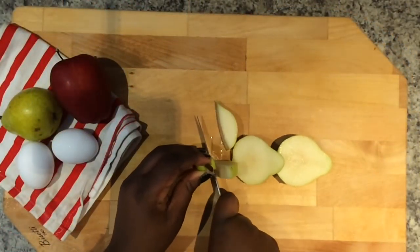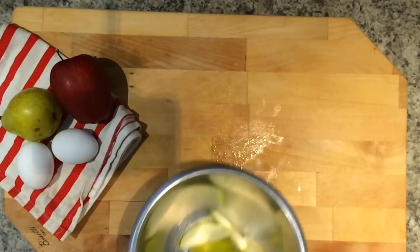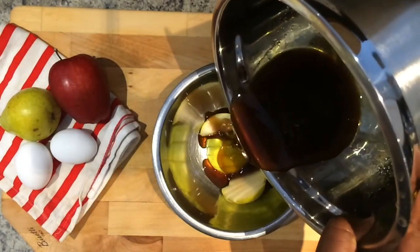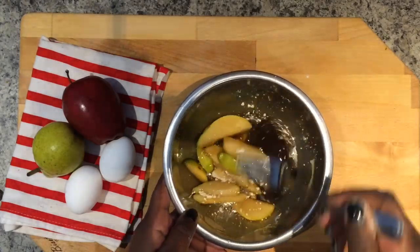Start by slicing one pear, apple, or any other fruit of your choice, then place them into a bowl. Next, mix half a cup of water and half a cup of brown sugar and pour it into the bowl of sliced fruit. Then add a quarter cup of flour to thicken the sugar water mixture and stir until the flour dissolves.